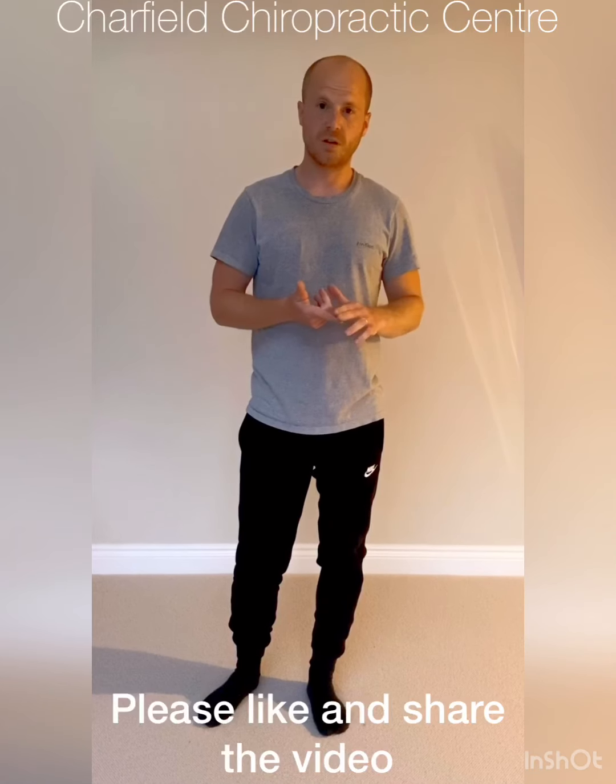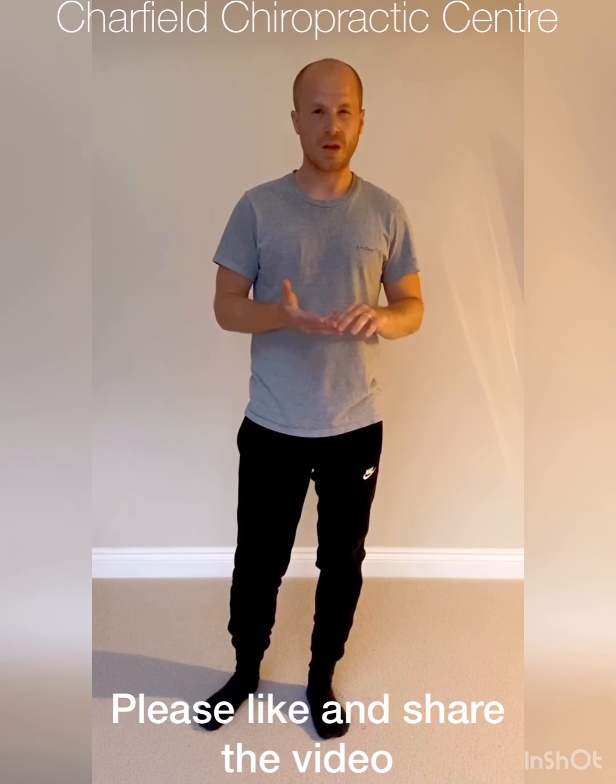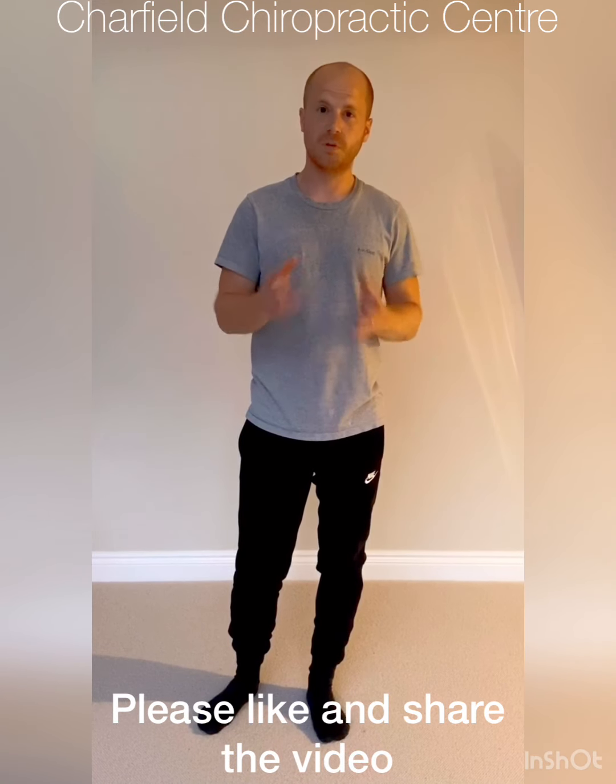So you've got a few different variations there. As with all stretches, hold for 20 seconds, repeat three times, always do both sides, and repeat two or three times a day. I hope you like the video — if you do, press like, please share, and any questions put them in the comments below or get in touch.